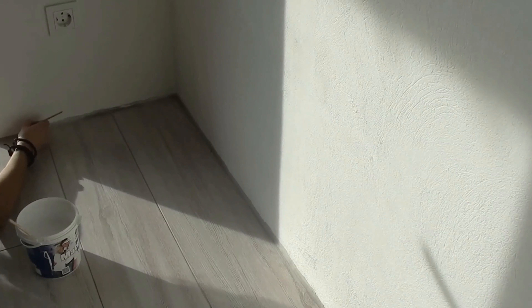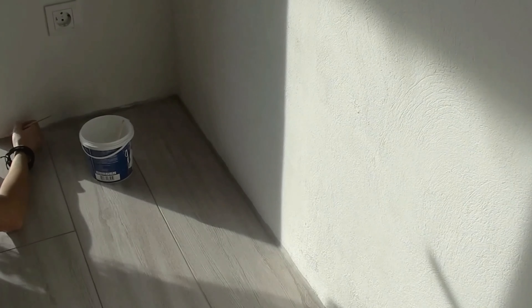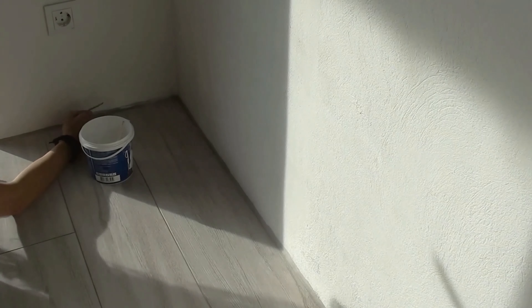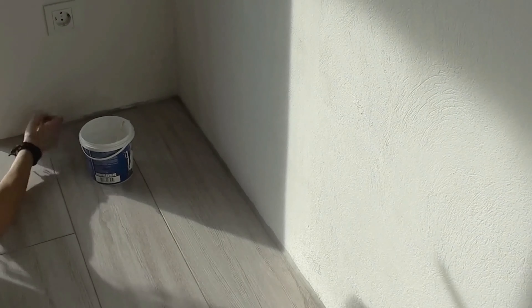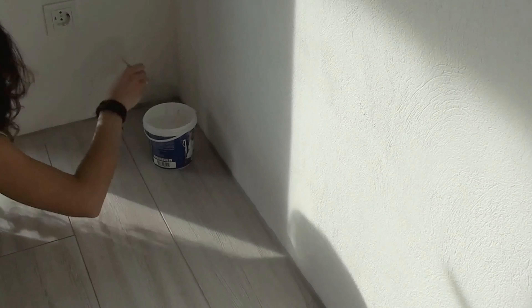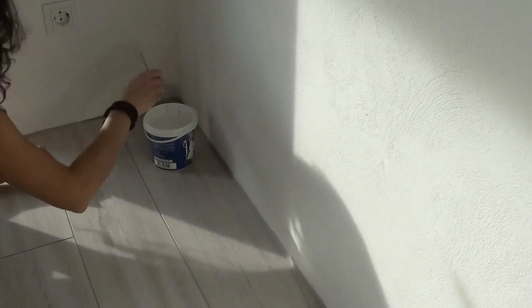When the grout was in place, I wiped away the excess with a damp cloth. The hardest part, which demands some precision, is drawing a straight line on the wall above the grout — it defines the thickness of the joint between the floor and the wall. I used the same paint applied to the wall before. I also tried masking tape on one of the walls, but it didn't work as well as drawing a line with my 6mm paintbrush.